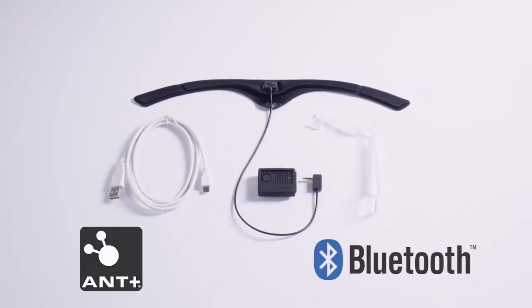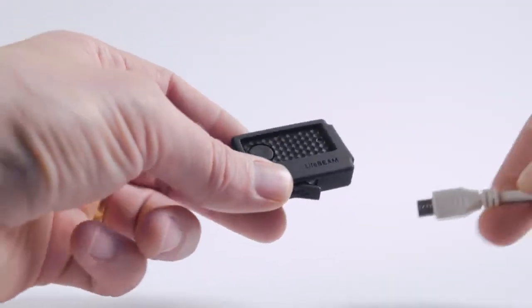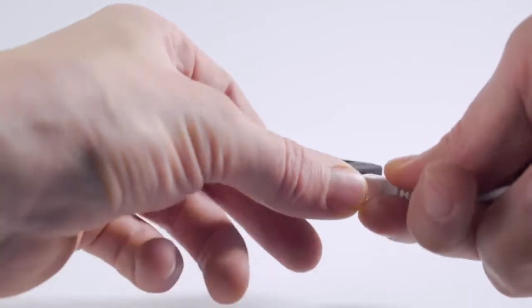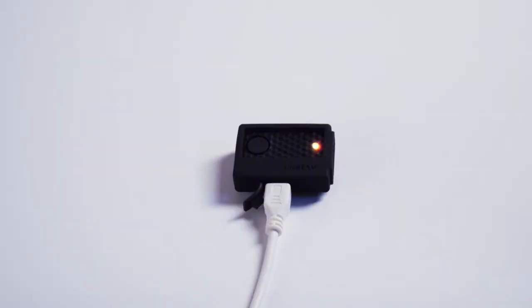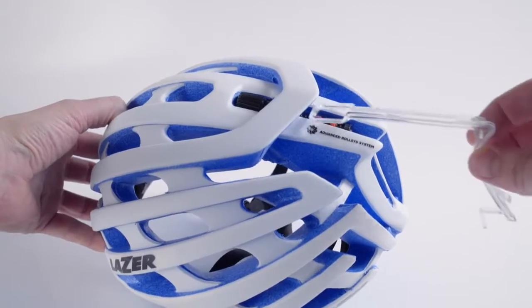It communicates to any Ant Plus or Bluetooth compatible device. To install and use the Lifebeam Do-It-Yourself Kit for Laser Z1, first charge the Lifebeam transmitter fully by connecting the transmitter to a USB charging socket using the included cable. When the transmitter light changes from flashing yellow to steady green, the transmitter is fully charged and ready to use.